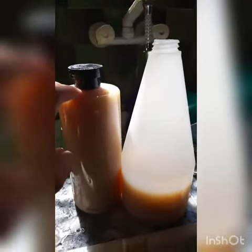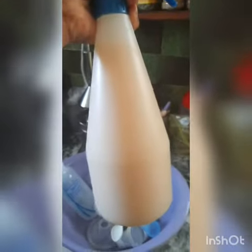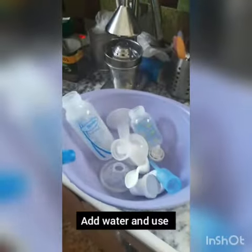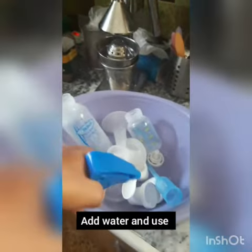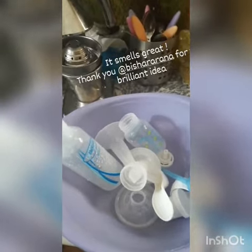I filled them up. This one you can use in the dishwasher — two spoons. On this one I put around a quarter of the bottle, so it's concentrated — even 300 ml. You clean it, you sterilize it, and we used it in the dishwashing machine and it was perfect.